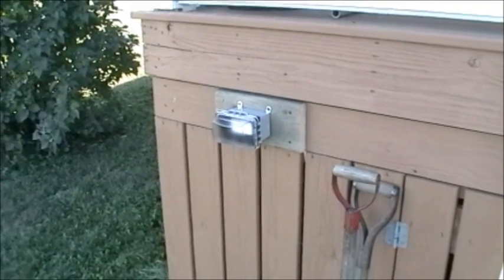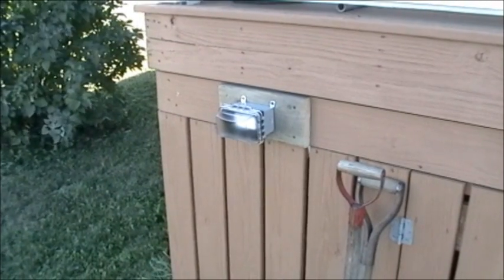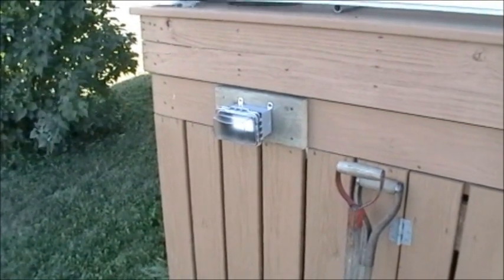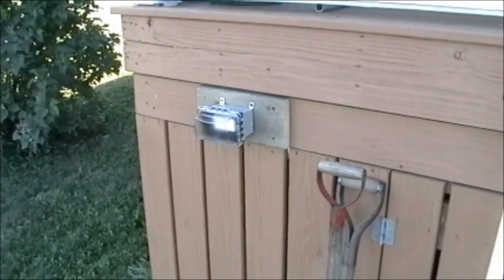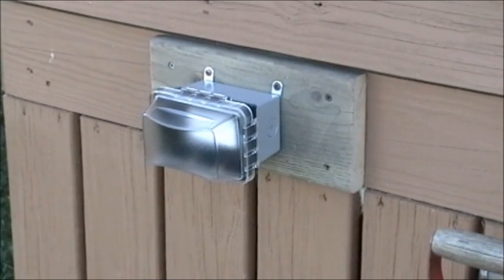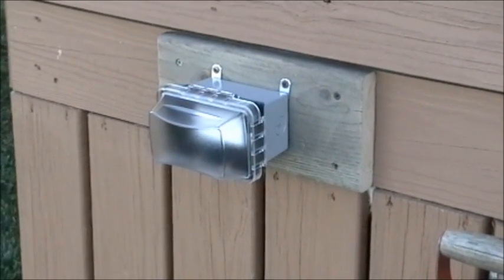Also required is a convenience outlet located 10 to 20 feet from the pool — no further than 20 feet. This one we did with a GFCI in the box, and again it has to have an in-use cover.